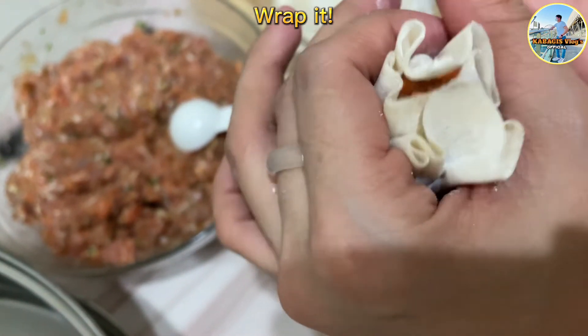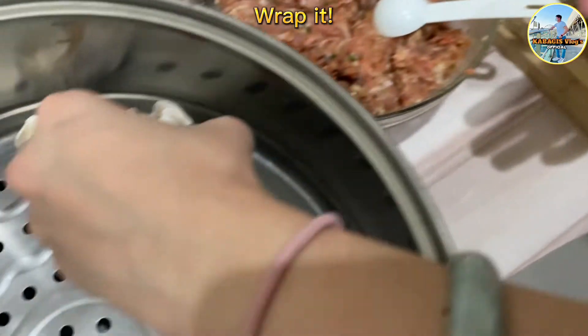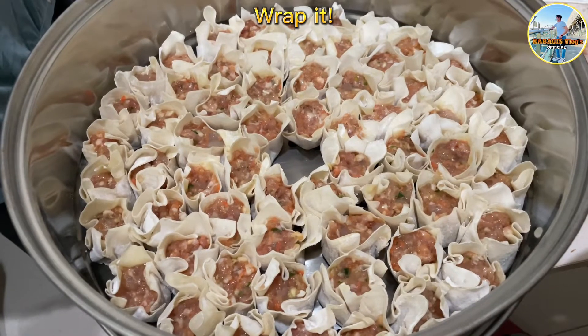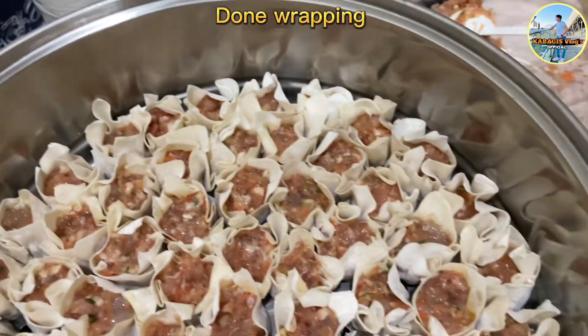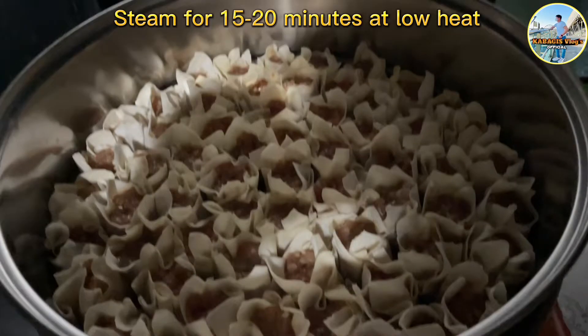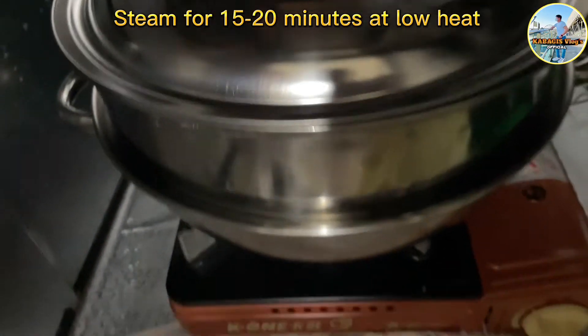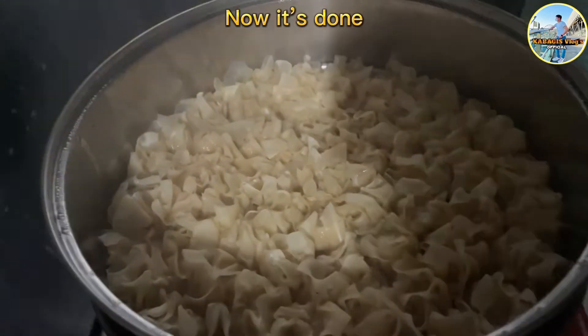Play it, play it, play it — done wrapping. Steam for 15 to 20 minutes at low heat. After 20 minutes, now it's done.